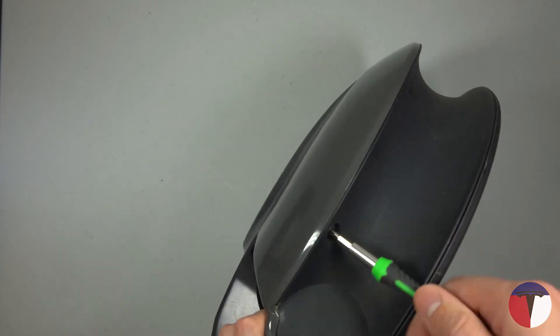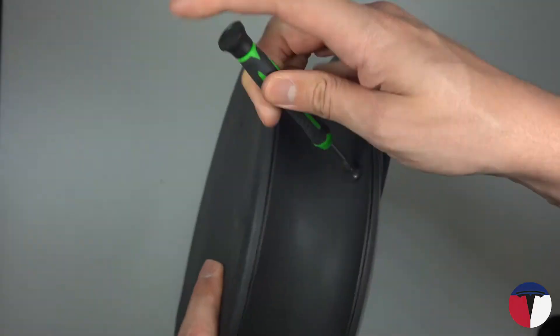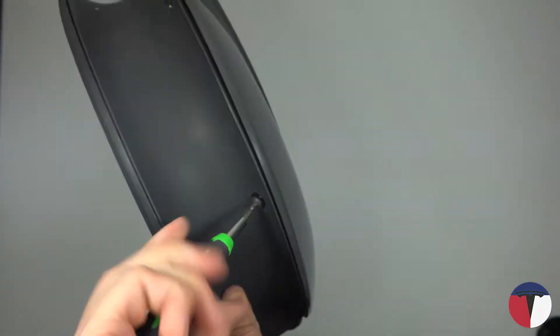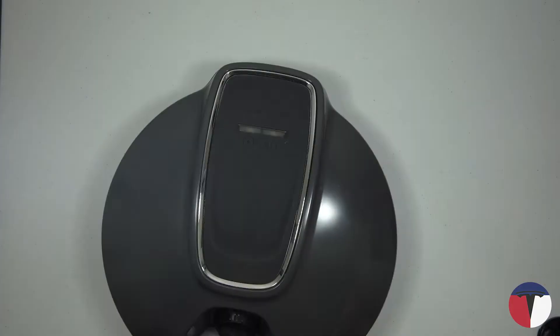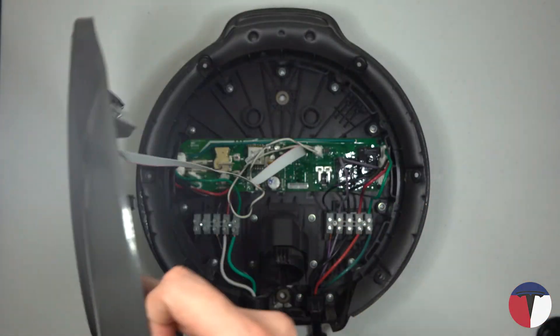Next, unscrew the six T15 Torx bolts around the inner lip of the cover. Gently remove the top cover and unplug the front connector from the main board.